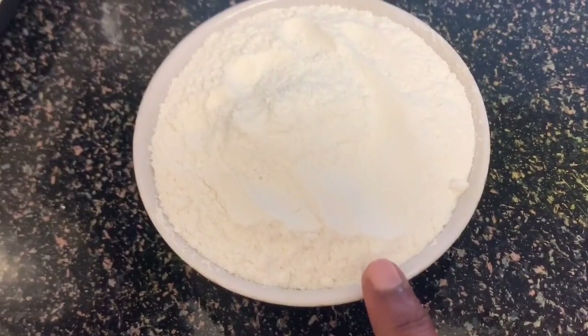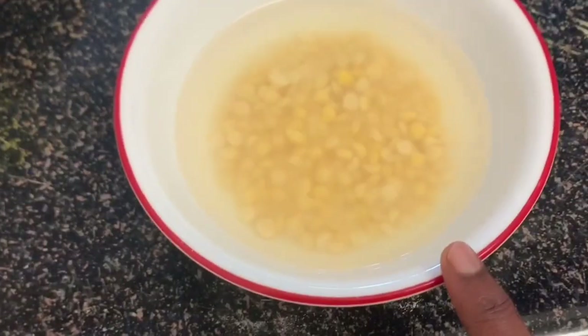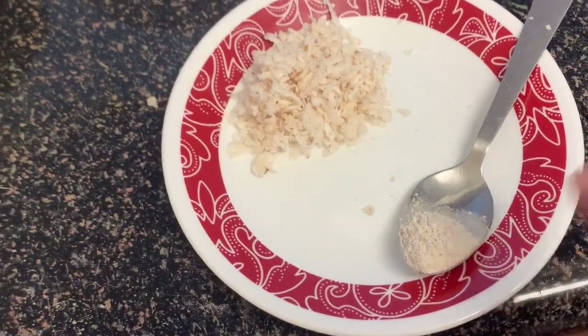I'm going to make a big bowl of baking. I'm going to put 1 cup of baking, 1/4 cup of baking. I'll soak it in 2 to 3 hours, just a little bit.